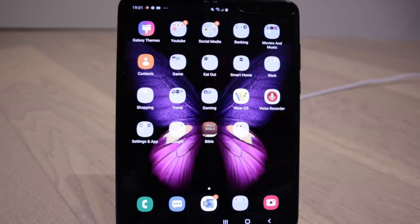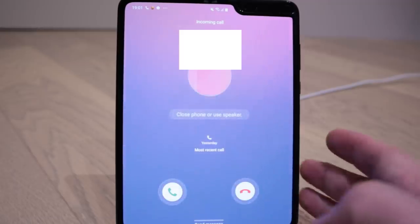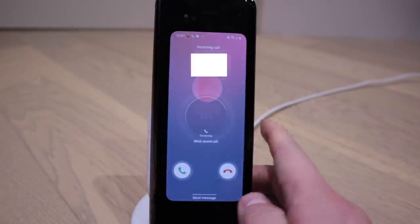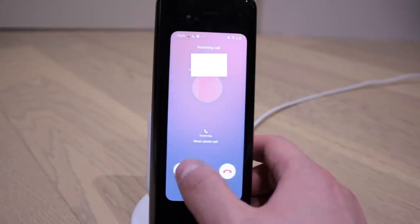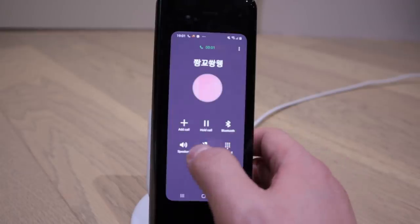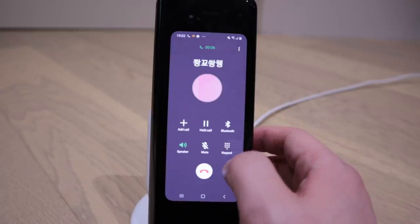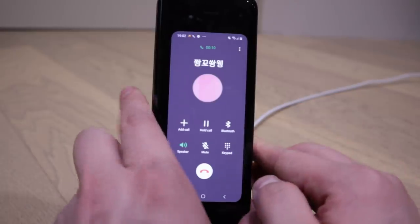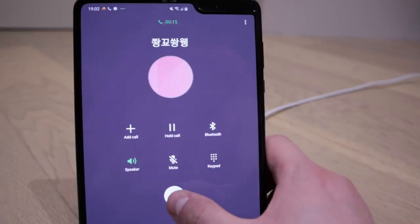It's calling now. You can answer it this way, or you could answer this way. Let's answer that - speaker on - hello, hello. So that's how the phone call works. You can either do it this way, or you can open it up if you want.